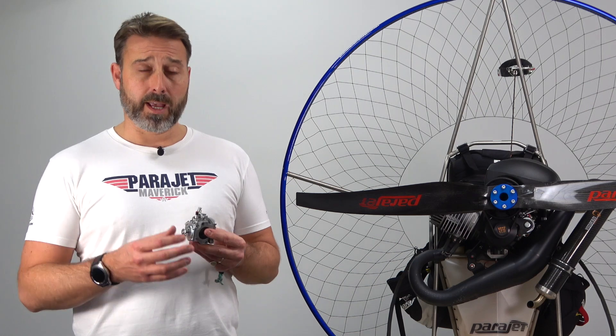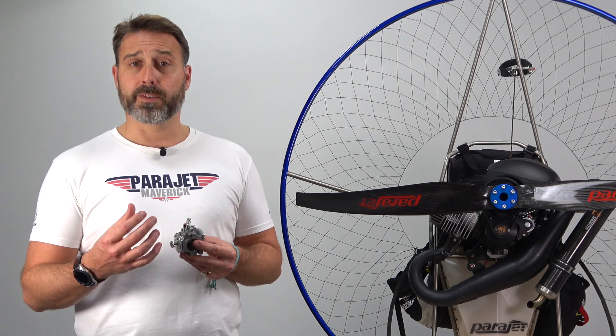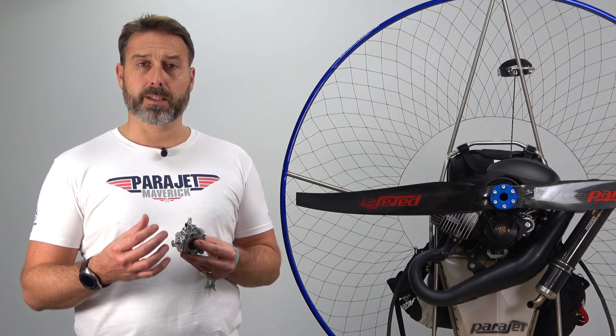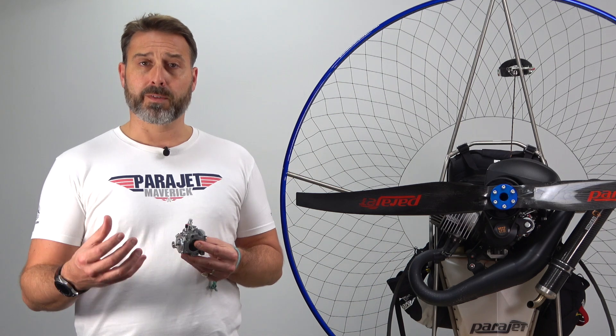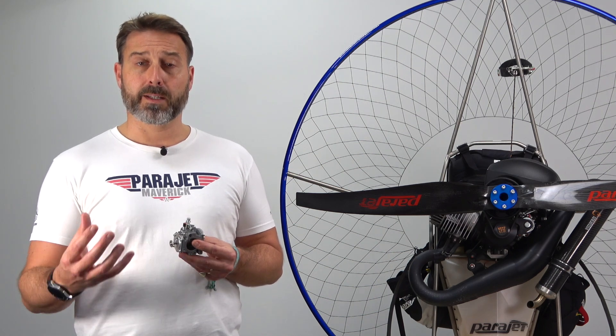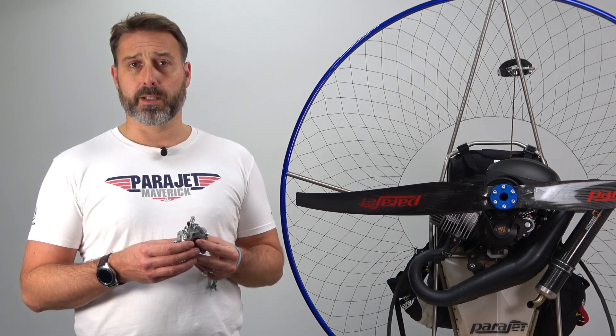You'll notice that every carburettor supplied with your Vidaratsi engine has the high jet sealed. The reason for this is to prevent you from making unnecessary or damaging adjustments to your engine. As discussed, it may be necessary in some cases to adjust the high jet, and in doing so you will break the seal.